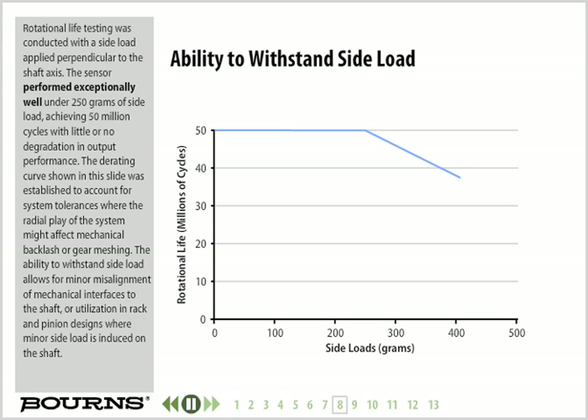Rotational life testing was conducted with a side load applied perpendicular to the shaft axis. The sensor performed exceptionally well under 250 grams of side load, achieving 50 million cycles with little or no degradation in output performance. The derating curve shown in this slide was established to account for system tolerances where radial play might affect mechanical backlash or gear meshing. The ability to withstand side load allows for minor misalignment of mechanical interfaces to the shaft, or utilization in rack and pinion designs where minor side load is induced on the shaft.